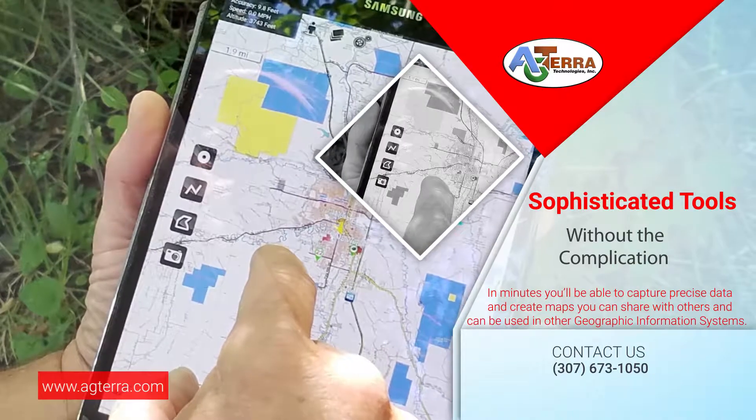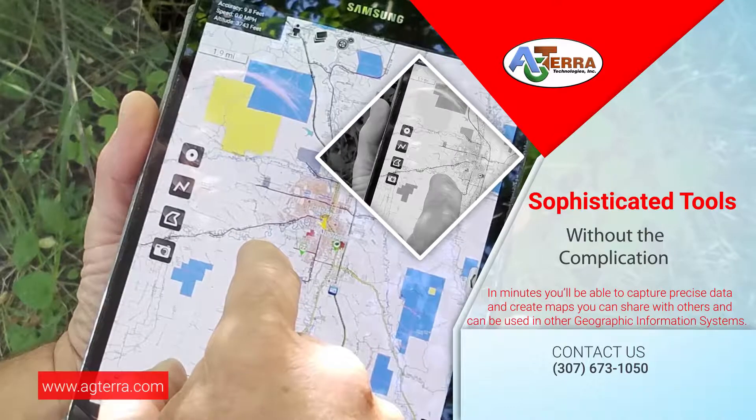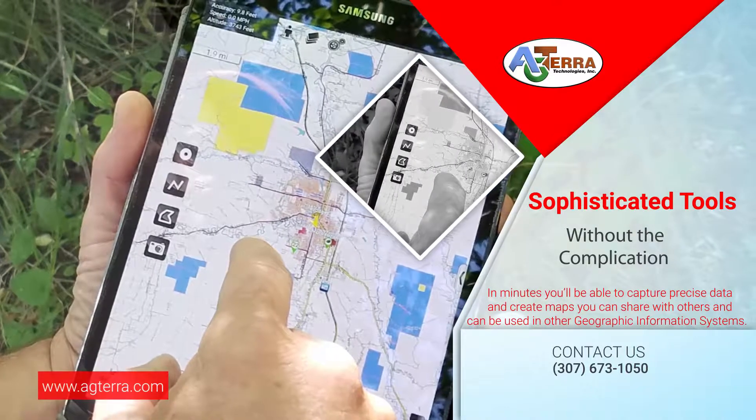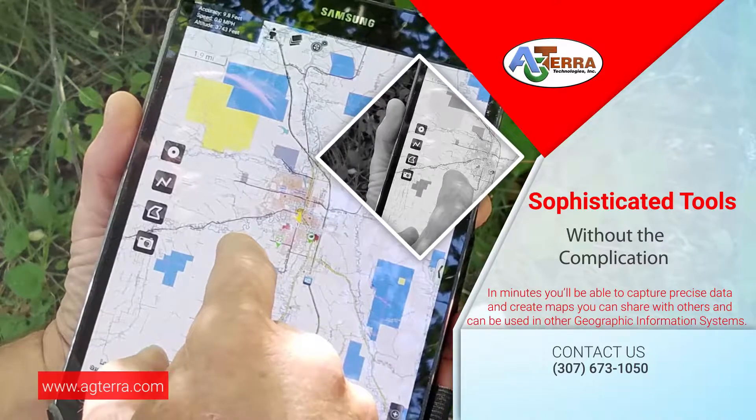Already have a GIS system? Even better. Map It Fast collects the data with one click and gives you online data as a KMZ, Shapefile, or GPX for use in other GIS software.